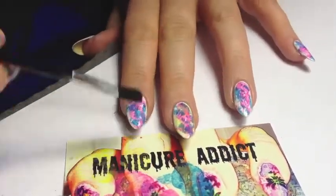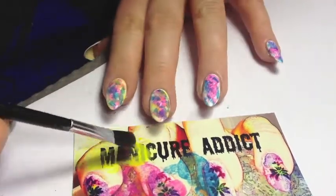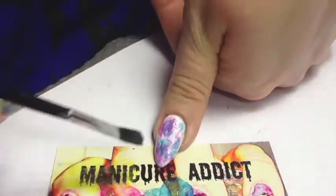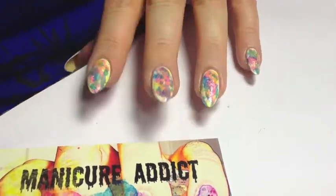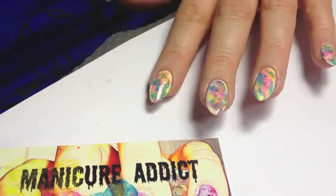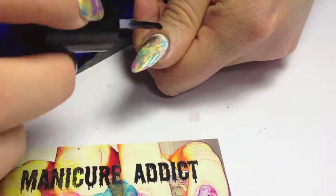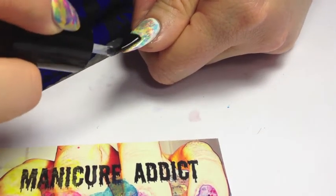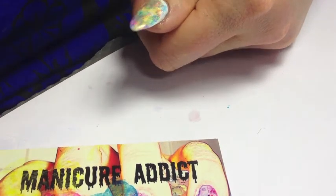I can't wait to try this with some other colors. Because you're lightly dabbing the paint onto the nail, the paint dries pretty quickly. So by the time you get around to the next nail it should be dry to put the next color on. I would advise that you wait at least a minute or two once you finish your design to put the top coat on, just to make sure everything is dry and you don't smear or run the colors.